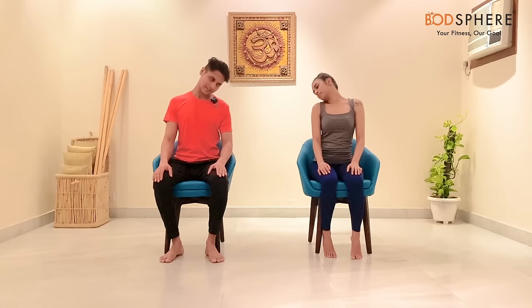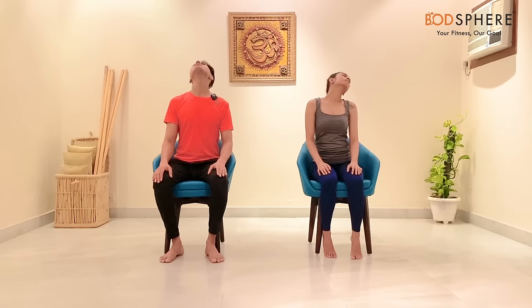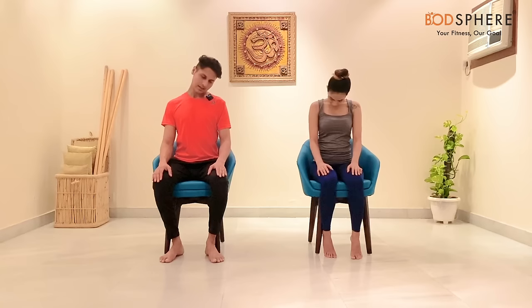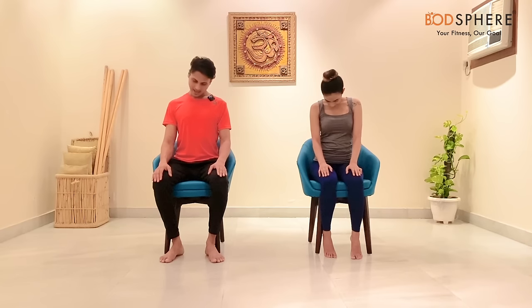Let's reverse the direction now, from left to right. Make sure your spine is straight and your palms are rested on your thighs — you are just moving your neck. Try to keep a very gentle smile on your face.